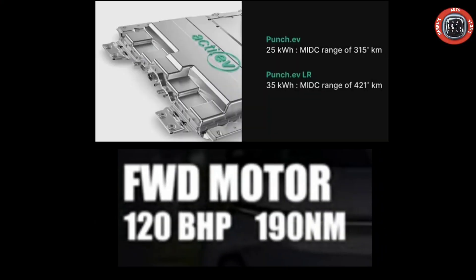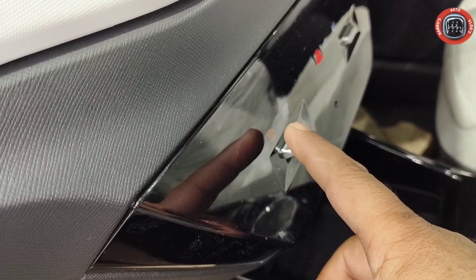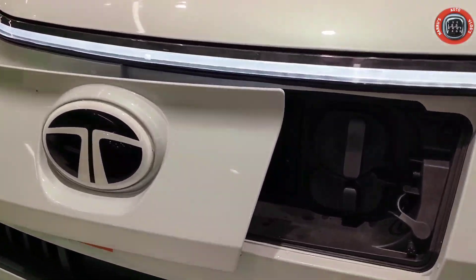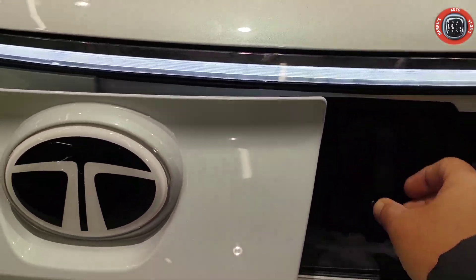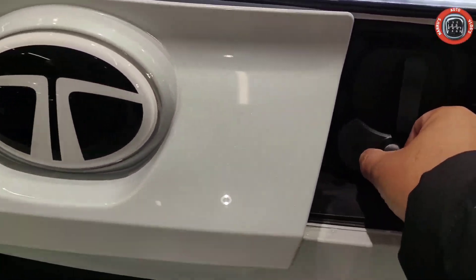Punch EV Long Range में आपको 35 kWh की battery capacity मिलती है और इसकी range है 421 km। Power performance की बात करें तो 120 PS की power और 190 Nm का peak torque generate करता है। Charging port का button दबाने से charging port खुल जाएगा — यहाँ normal charging port है और जस्ट इसके नीचे fast charging port है।